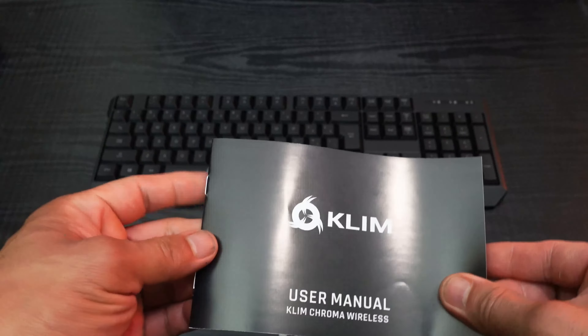I've heard of KLIM before — if you guys haven't seen my previous video on my cooling pad, I was considering getting their cooling pad but ended up getting the Rosewill because it was the same model just without the five-year warranty. KLIM makes a couple of different things on their Amazon page: keyboards, cooling fans, mice, and other accessories — they even have ultraviolet sunglasses to protect your eyes from harmful blue rays.